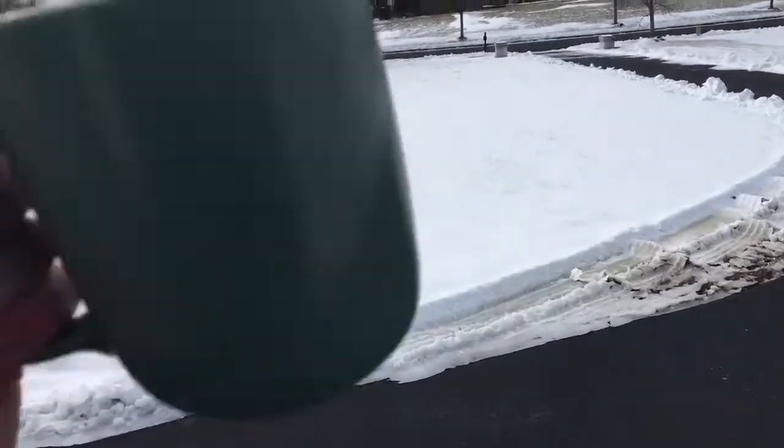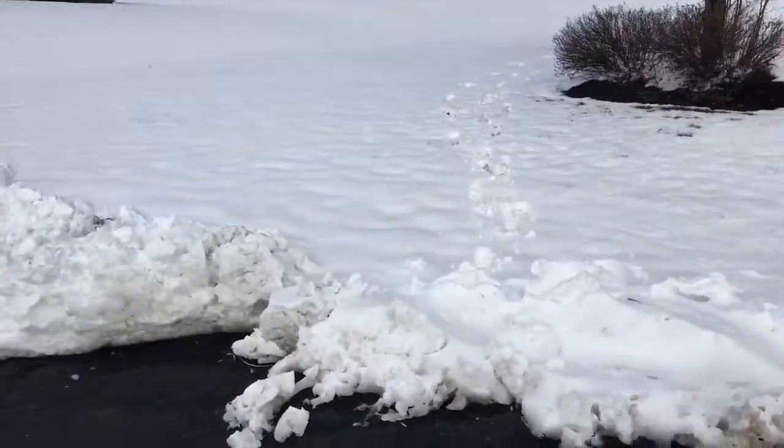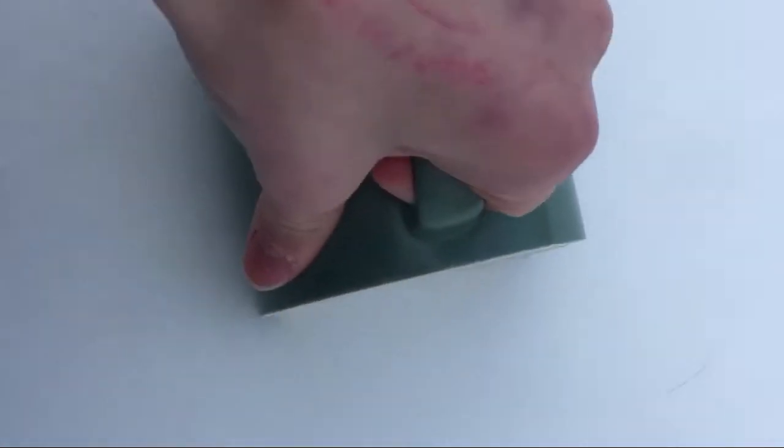So first what you need is a cup. Then all you gotta do is find a very clean patch of snow. I think this will do. Then you very nicely scoop up some snow, just like this, and just fill your cup up with snow.